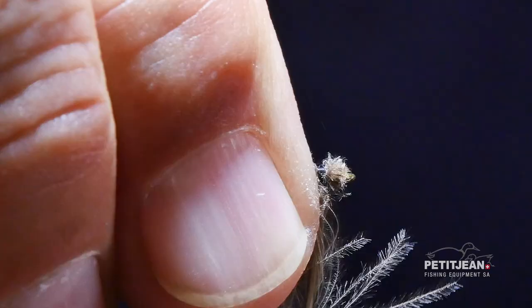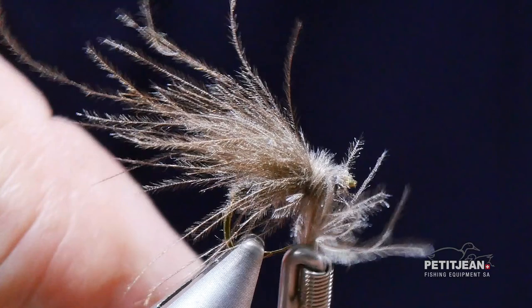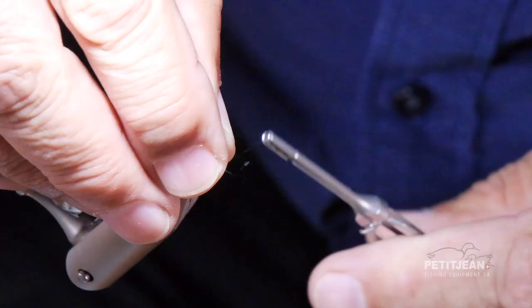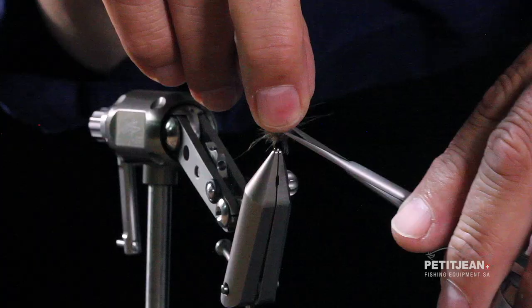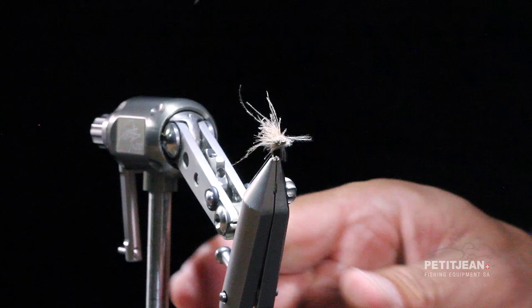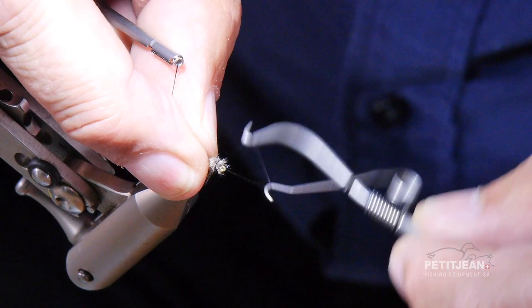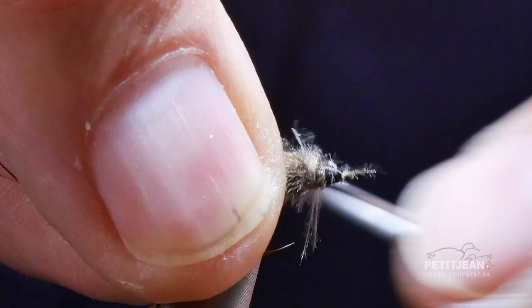When I've got enough I bring them together, and in order to have them straight I just trim them and tie the wings in at the same time. A few wraps and the remaining section of the feather will cover and make the thorax. A few wraps to secure the feather and the thread. I trim it off and then use the whip finish to secure the tying — one and another one. The work is done.